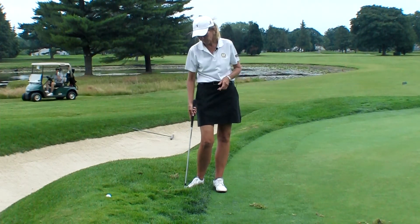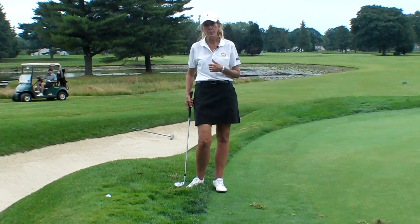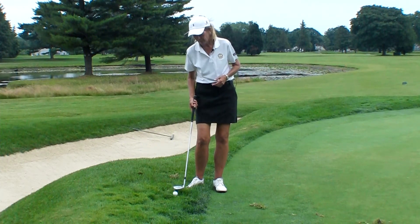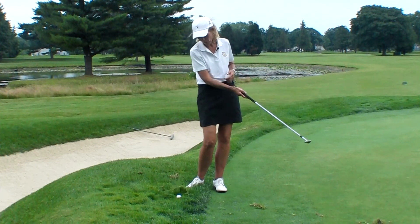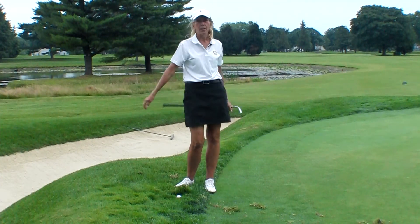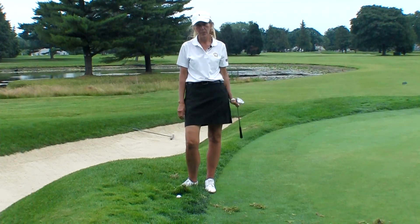So this is horrible — do the best you can. If anything, remember to play the ball back in your stance so that the club has a better chance of hitting the ball first. Rather than if you played it more forward, you'd have to get through all that horrible grass and it's probably not going to go anywhere.